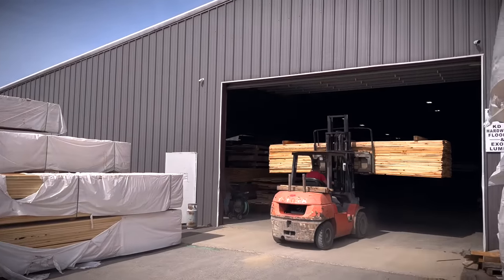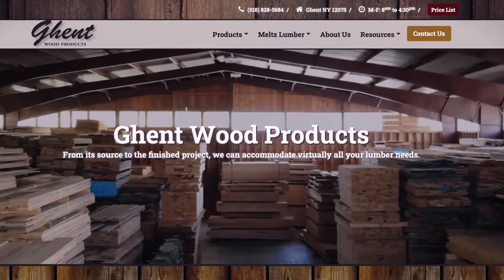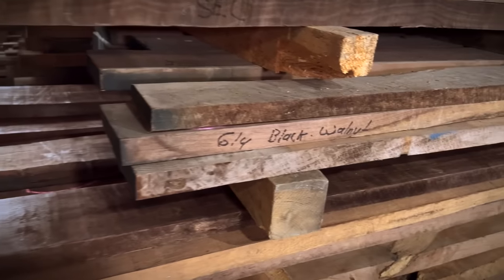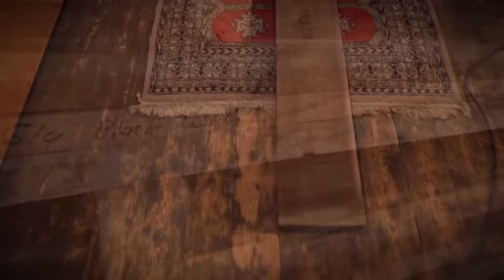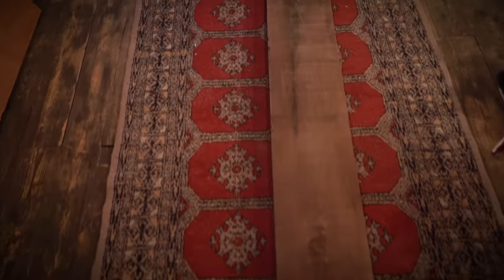The very first step is going to be finding just the right piece of wood. I went for the very first time to a place called Ghent Wood Products, and they had just about anything you could possibly want or imagine. I was on the lookout for something really specific — a wood I wouldn't have to stain, that I could sculpt into whatever shape I wanted, and then all I would have to do is lacquer it. The best choice for this seemed to be something called black walnut.